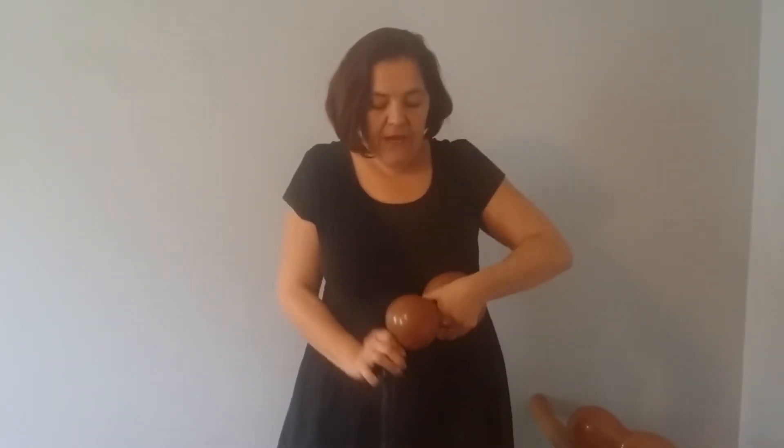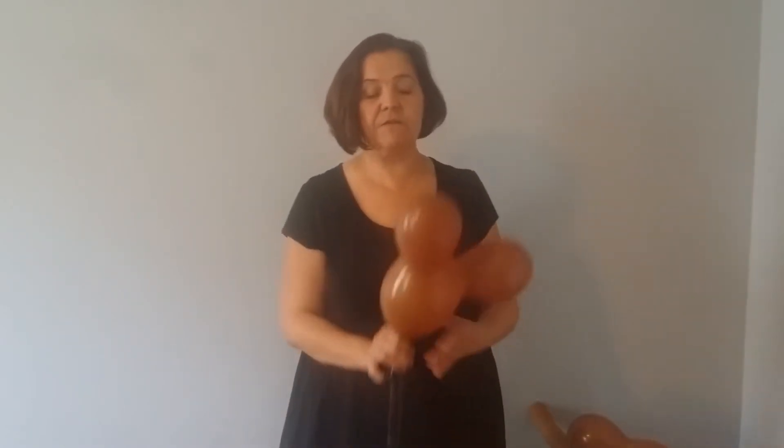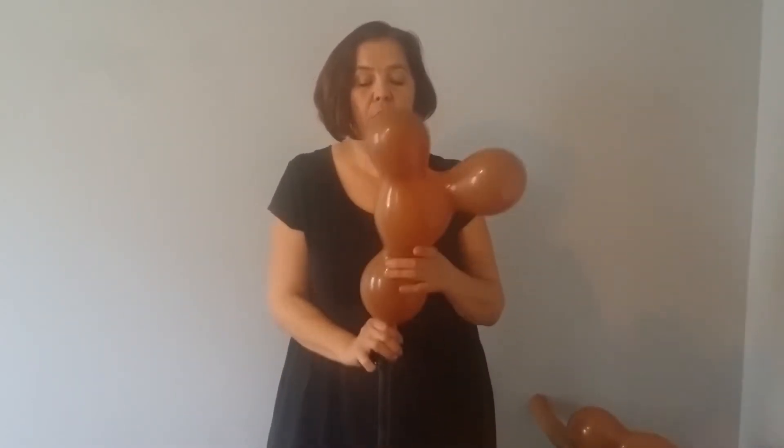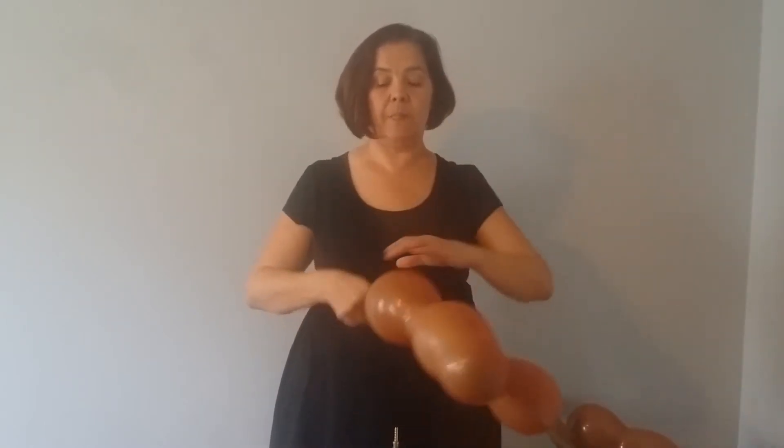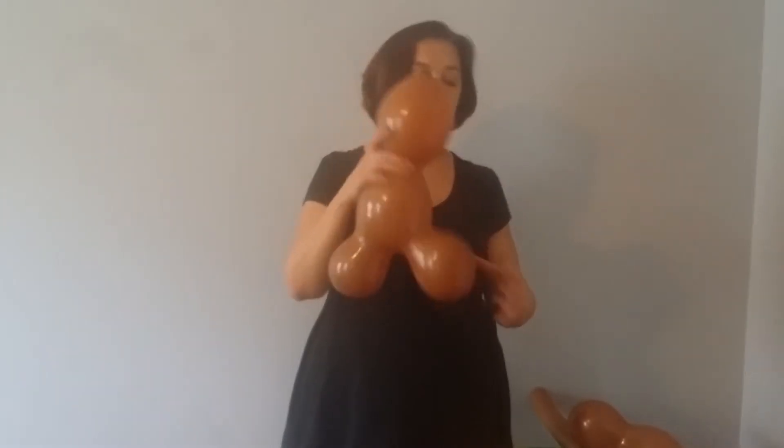Then you hold that side off and push the air over to the other side. It is very important that you don't over-inflate any section of the balloon. Go ahead and tie that off so it looks like this.